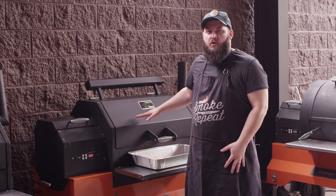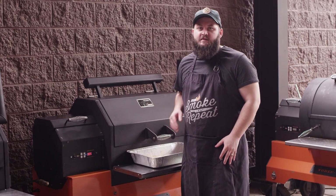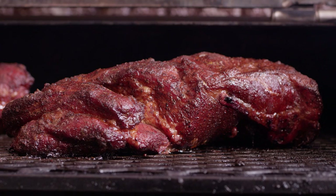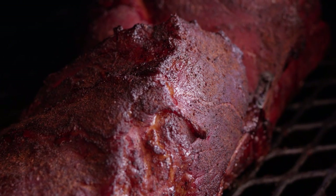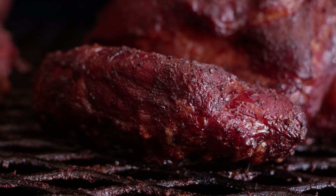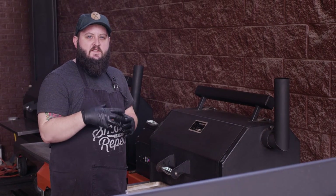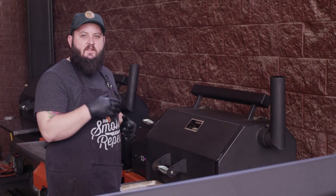We're smoking our pork today on a Yoder Smokers YS640 Pellet Grill, set to 225 degrees. So we're about 5 and a half hours into this cook, and we're getting some really nice color on these pork butts. Let's go ahead and take a look, see if we're ready to wrap.